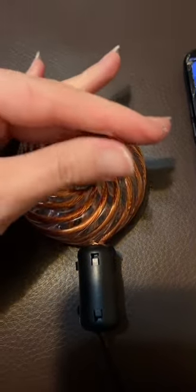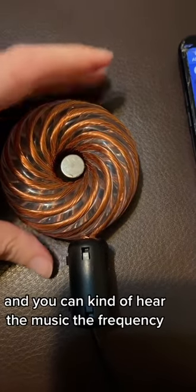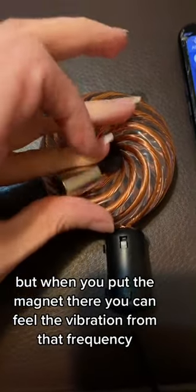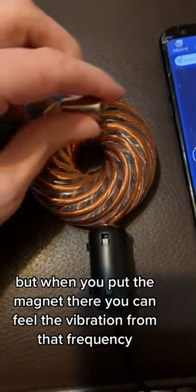You have a magnet. And you can kind of hear the music, the frequency. Usually you don't feel anything, but when you put the magnet there, you can feel the vibration from that frequency.